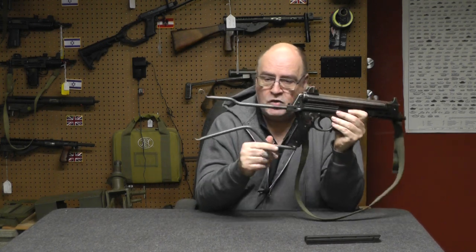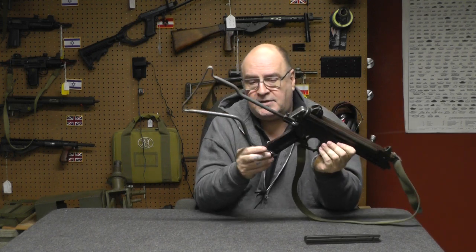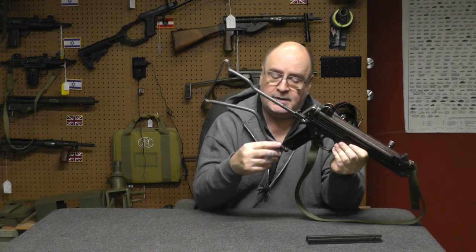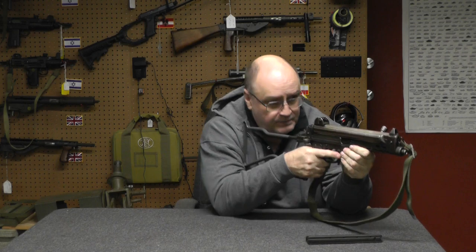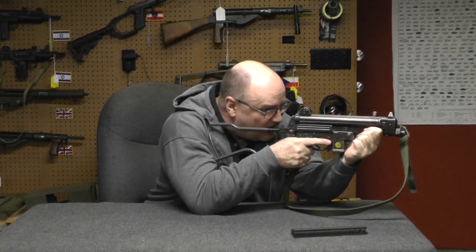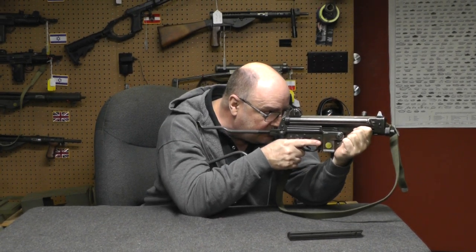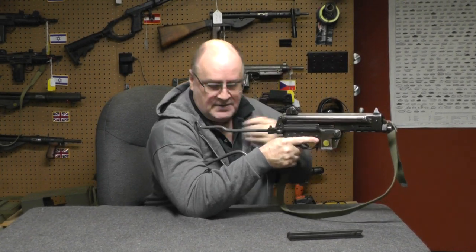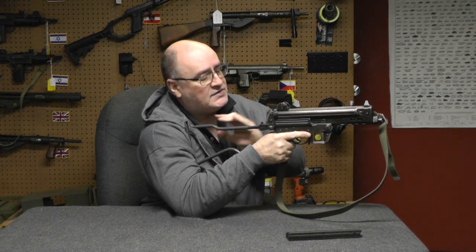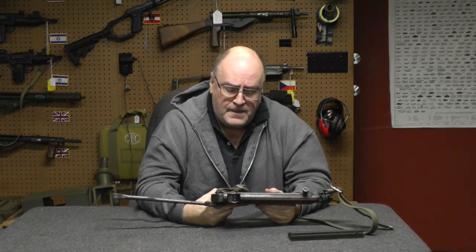Another thing: who came up with this stock design? Have you ever seen a stock that looks like this? This looks like it was used to pick a door lock on a '67 Pontiac. It feels decent, but look how far away from the stock the tiny little aperture is — I literally have to be right here to see through it. That's too long, that's not comfortable. The only way the stock is effective is if they made that hole bigger.